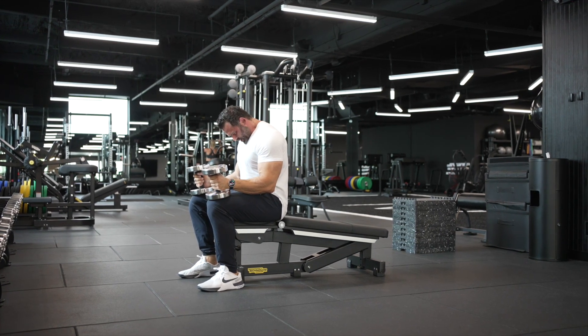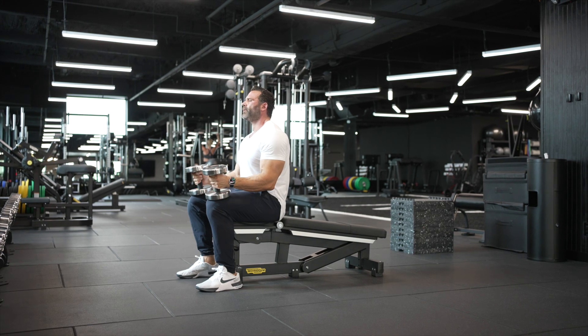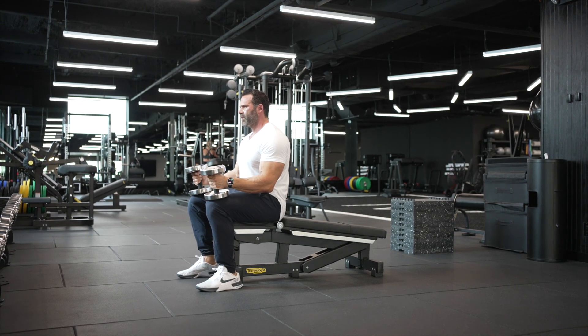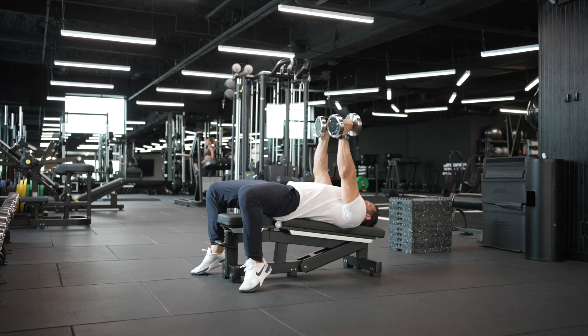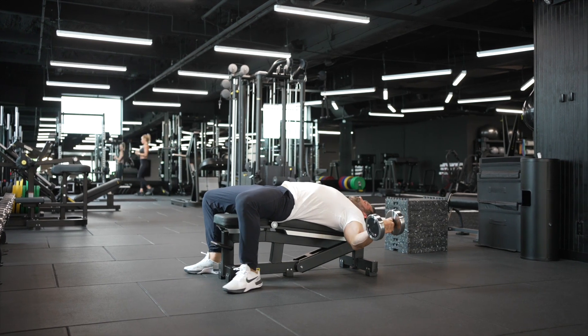I went through my first round there and got my 10 reps. Now I'm taking a 15-second break. I'm going to go back down again and do another 10 reps before I take another break and finish out my myo-reps.